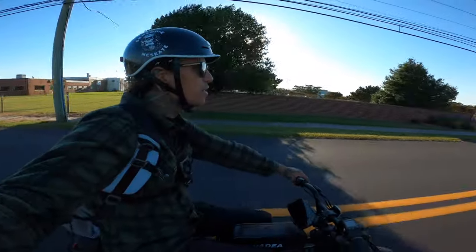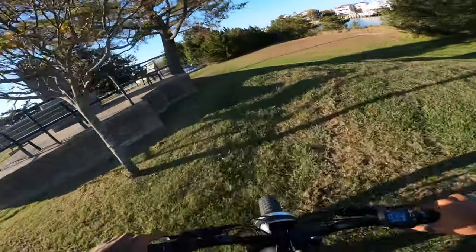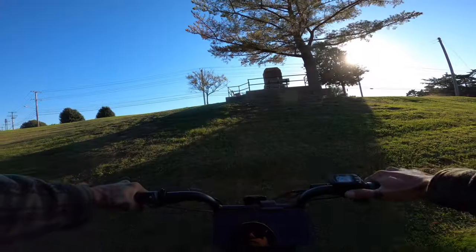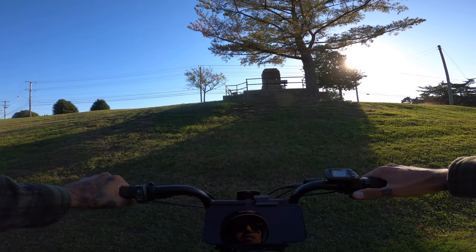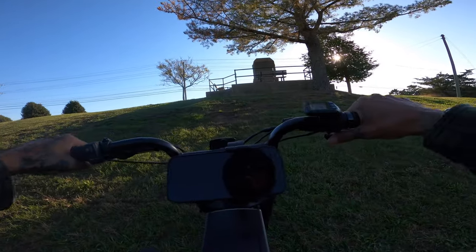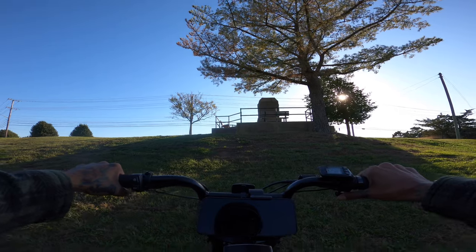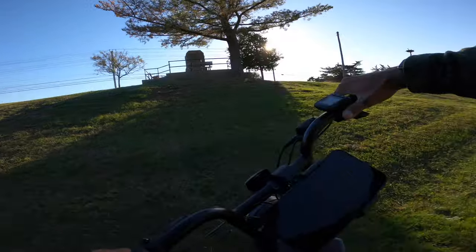Here comes our next test — coming up to Hill Climb Test Hill and we're going to hit the steepest part and see if we can make it up. Let's hit the steepest part from a dead stop. Three, two, one, go. Oh no — nope. Let's see if the motor cuts off. It actually still holds you — that's kind of crazy. There it goes; it took a little while for the cutout.